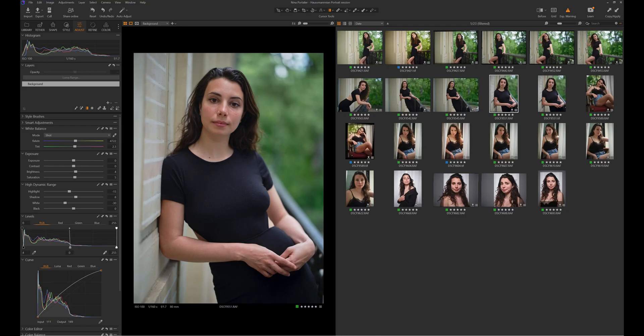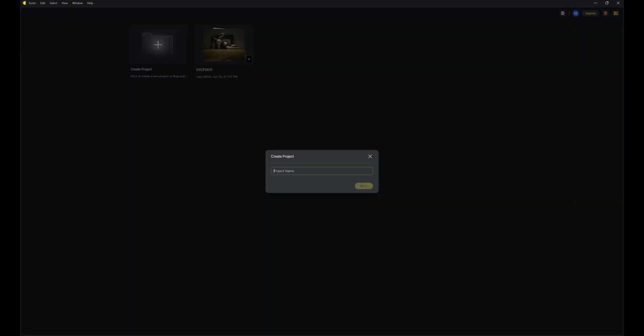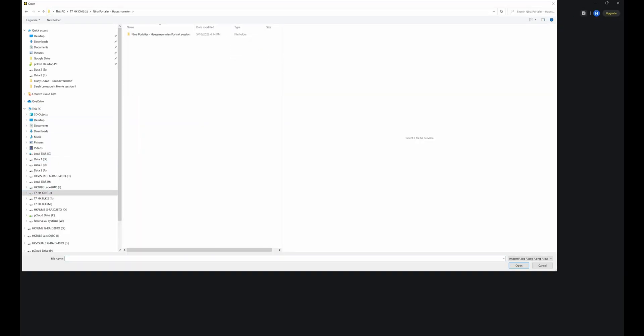If you are into beauty retouching, then fine. If you're not, I would forget about it. Then you have the frequency separation technique. It's much faster, but still can take a bit of time depending on what you're working on. But if your work ends up online or on small prints, it's the best technique. Now, does this software allow me to skip all of this, or at least help me do my retouching faster than before? Let's open this software and see what we have.